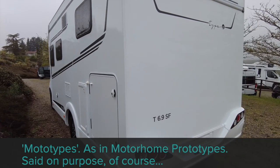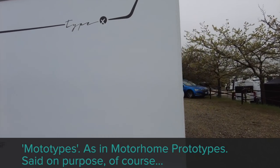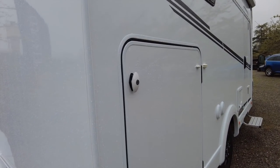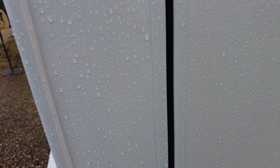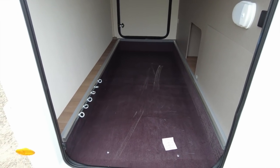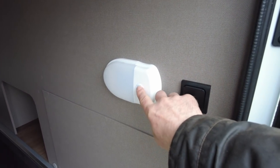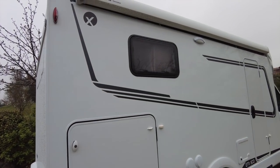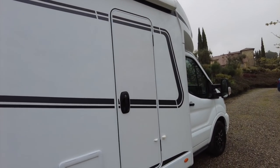These have not been built on the production line in the factory — they've been built by hand in the R&D section, so we have to make a few allowances for that. We've still got a nice spacious garage, plenty of room — I'd say you could get four bikes in there no bother. There are lashing points, a light and socket. I can also see this one's fitted with the Thule Omnistore awning, which I'm guessing is an option.